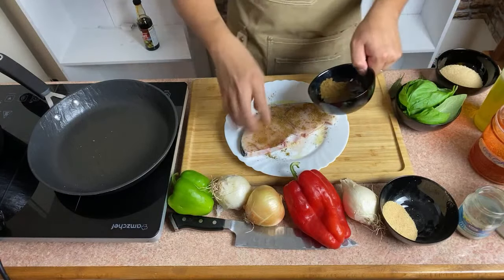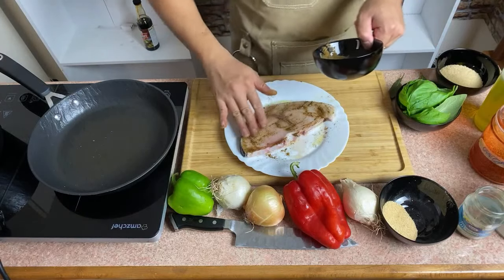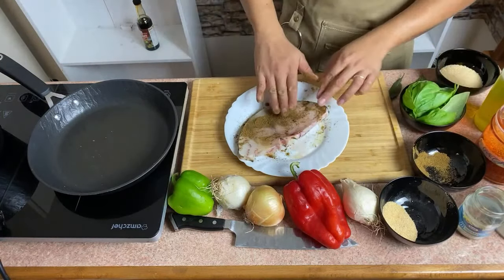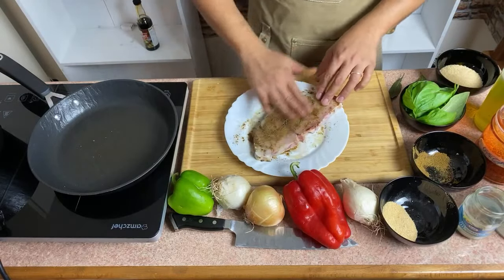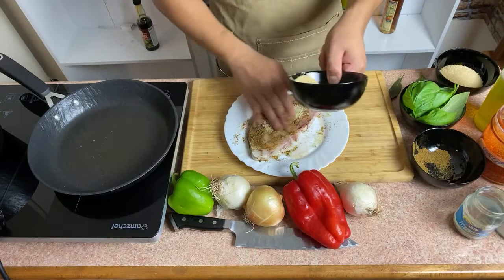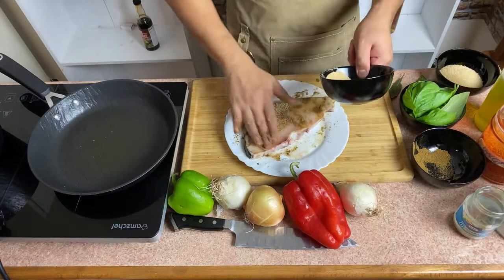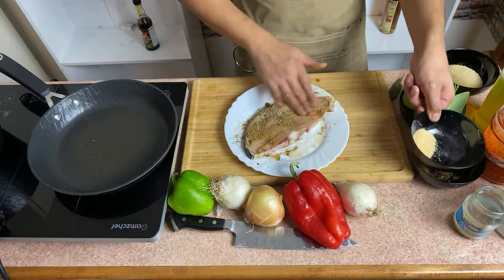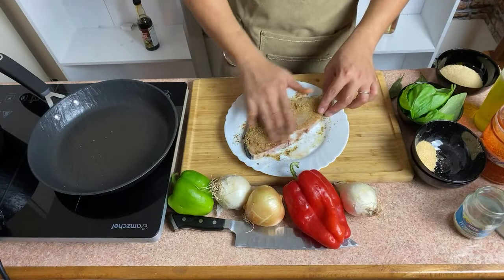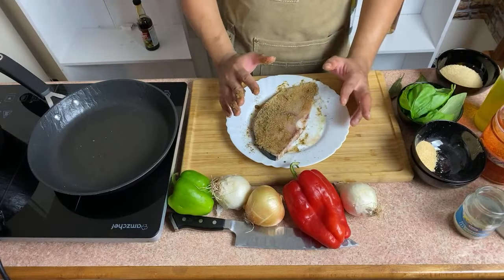Just a touch of cumin — it's really really nice, very earthy. The smell is very particular. I really love cumin. Dry rub lang natin siya, and yung ating garlic powder — magiging garlicky yung ating swordfish. You can use any other fish, like tilapia, some cod fish, anything easy to find. I'll just let it sit for a few minutes while we make our peperonata sauce.